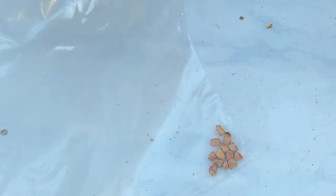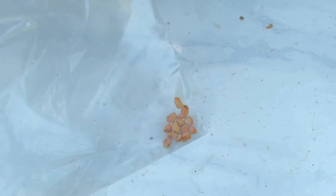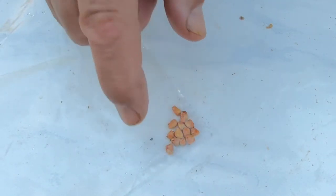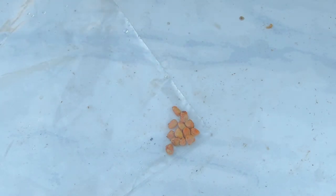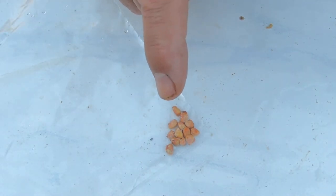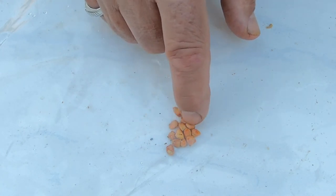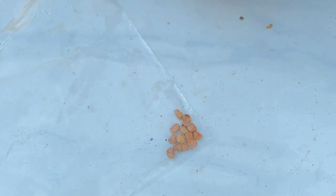I'm going to take this and drop it in the crisper in my refrigerator. Then in the spring we'll plant them — I'll have the greenhouse finished for sure by then. There will be a follow-up video in the spring when I plant these. Hopefully we get some baby rose bushes to come up. Thanks for watching — please like, subscribe, and hit that little bell notification so you'll know when the follow-up videos come out.